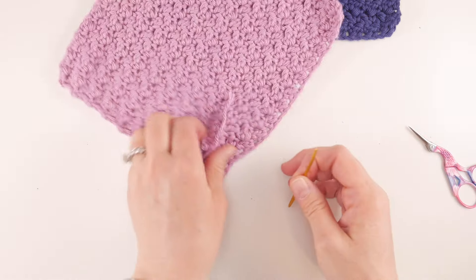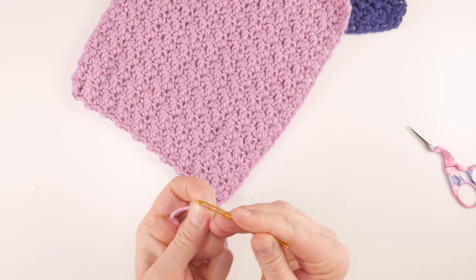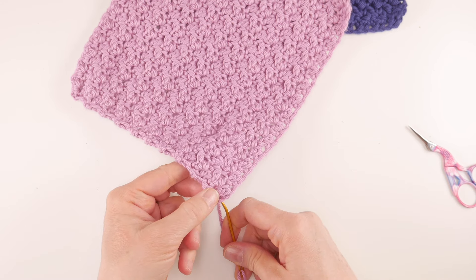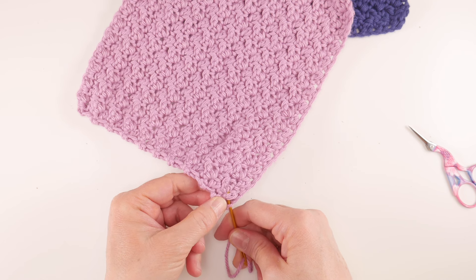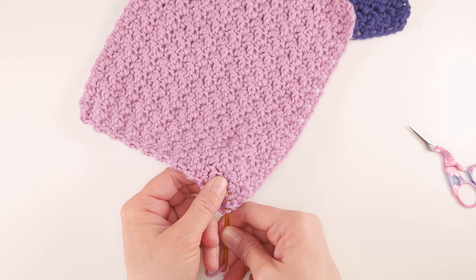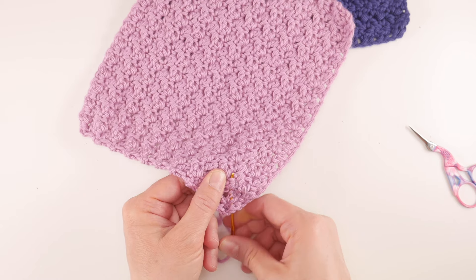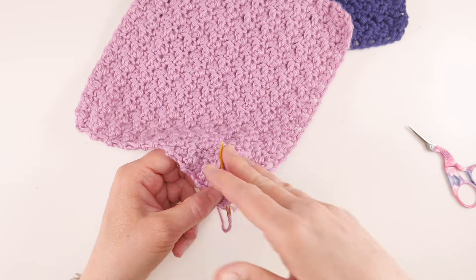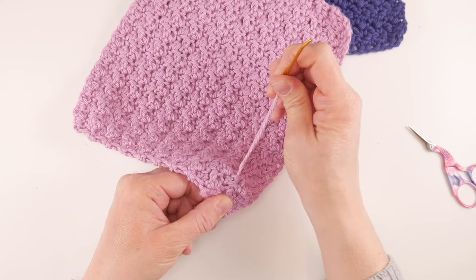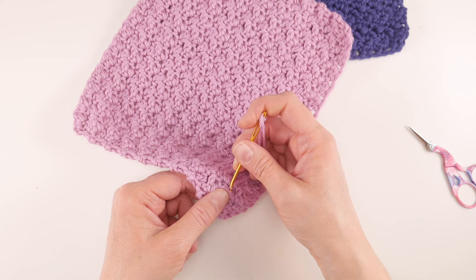Flip it around and weave in the tail where you began. If you did multiple colors you might have more ends — weave all of those in. If you used a variegated yarn or did stripes, you may have lots of ends. When weaving in ends, try to stay in the same color so it doesn't show — it's much more hidden if you keep the tail within the same color area.